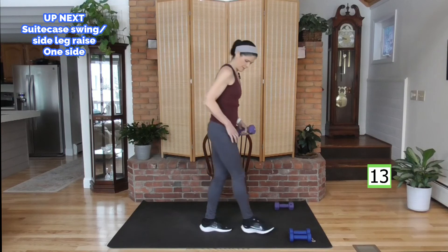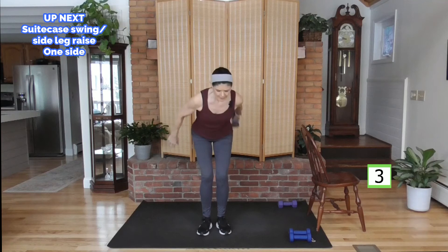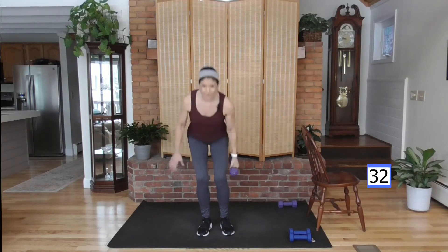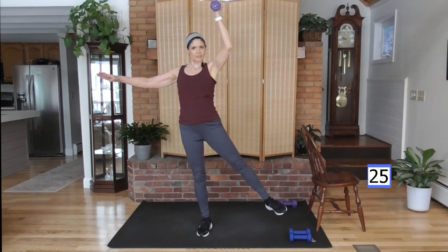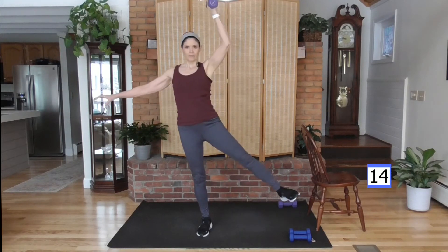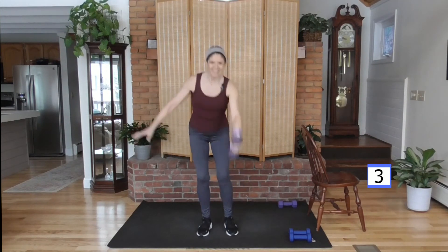Suitcase swing — grab the weight. It comes up quick, like you're holding a suitcase. Down, bring it up and hold with the side leg raise. Hold your chair if you need to with the other hand. Down, up and count — three, two, one. Bring it up and hold. If you want to advance, stay with me. Just starting out, take the leg raise out — just having that weight over your head is enough. Hold on to the chair. Before you know it, you'll do a lot of this without the chair, but you've got to train it first.